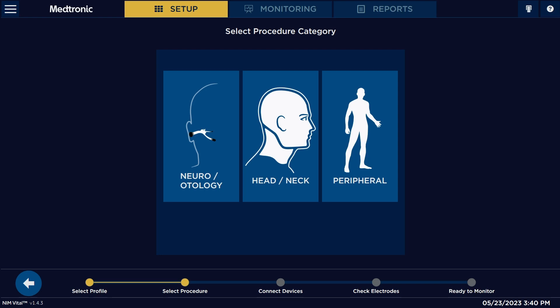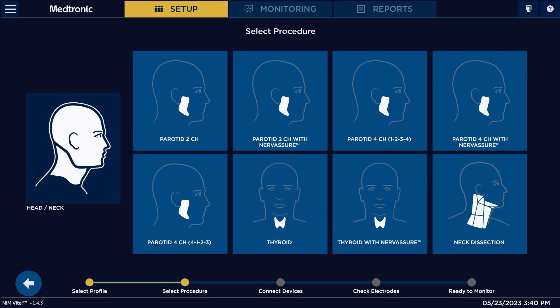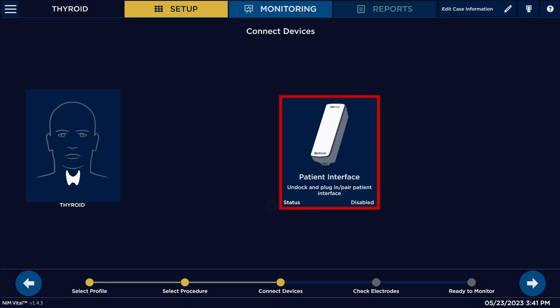So let's say we're wanting to do a thyroid case. We're going to hit head and neck, and then here are all the different sub-procedures that go under head and neck — for example, parotid, neck dissection, or thyroid. So let's pick thyroid. We pick thyroid and now it's asking us to undock our patient interface.